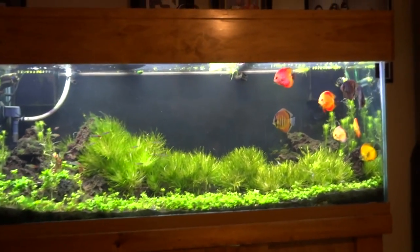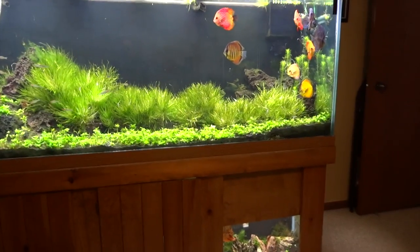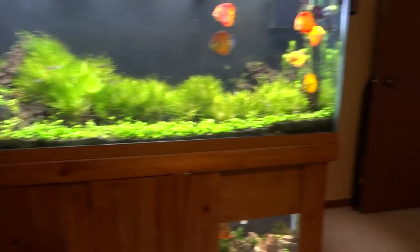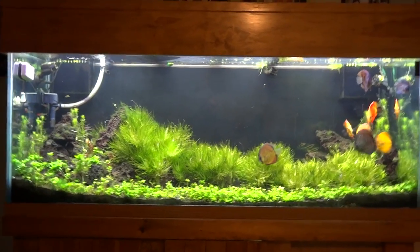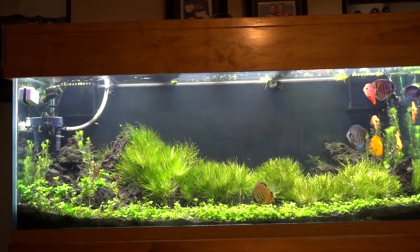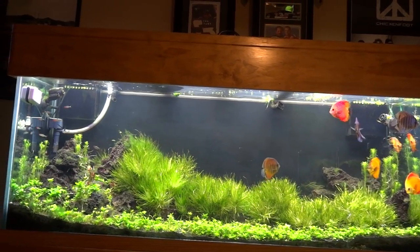The 150 gallon — it's doing alright. The Blyxa is doing good, the Discus are doing alright. I'm having some problems; I had a melt with the S. Repens carpet on this tank. Still battling some algae problems in here, so I'm not going to really get any close-ups for you in hopes that you can't see it.